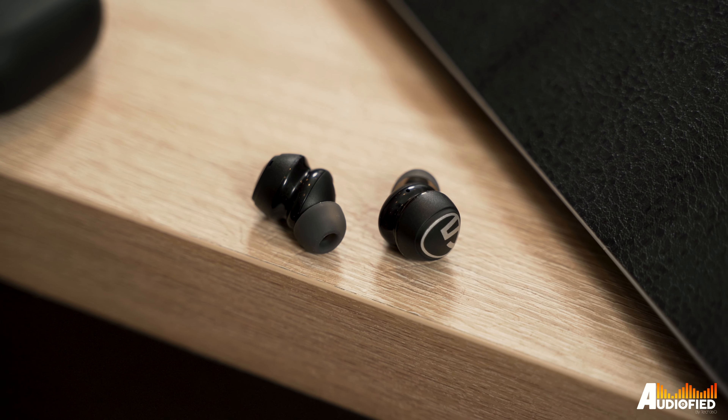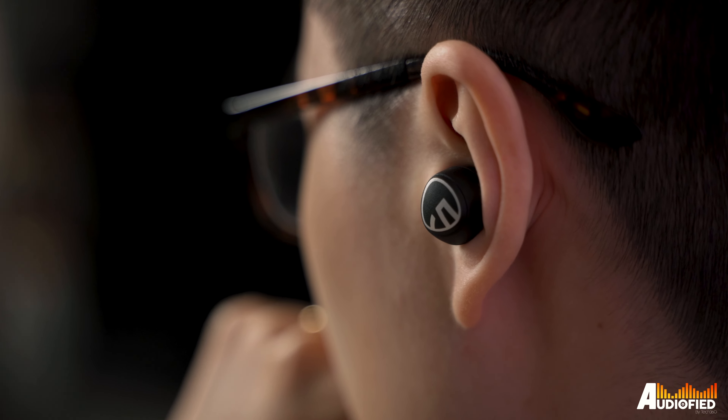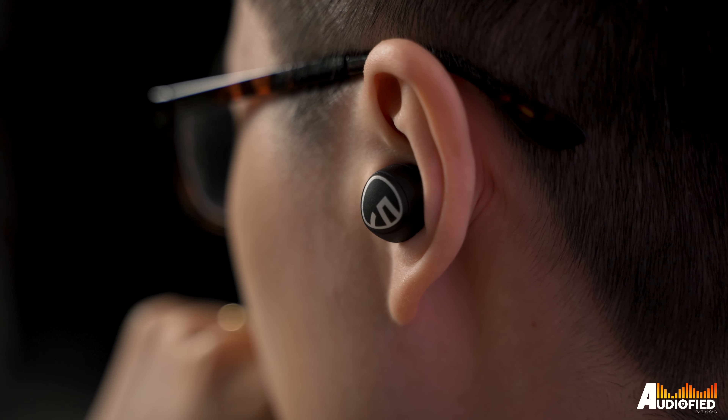Inside you get the earbuds. The earbuds themselves aren't too spectacular — pretty standard — although I did notice that the left one doesn't sit quite as securely in my ear as the right side does. That being said, it's not too bad comfort-wise. I'm able to wear these for hours on end with no discomfort at all.